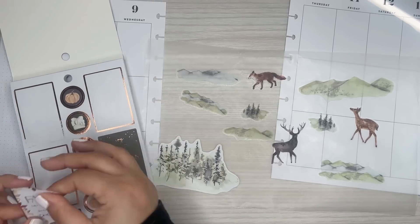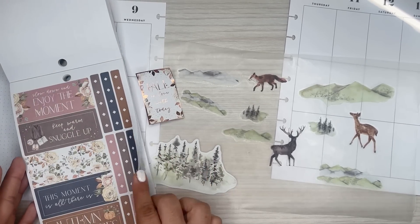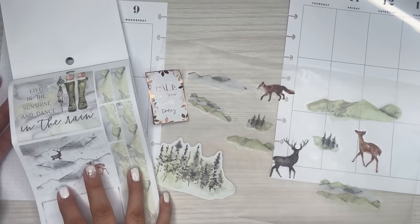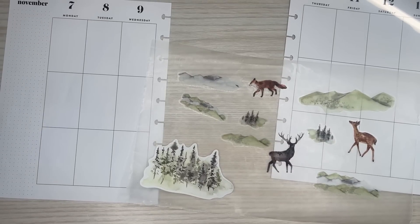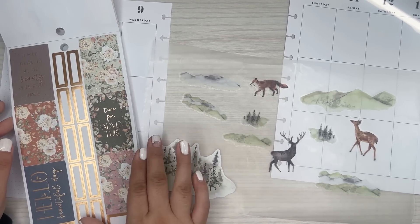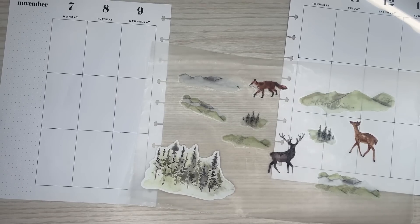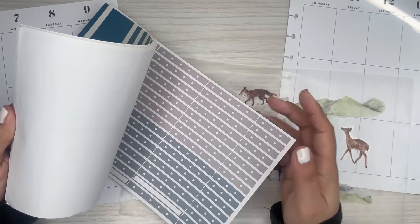I think I'll use this sticker. Maybe I'll use this one. Actually, I don't want to use that one because it's got the flowers - I don't want to use the flowers. I don't even know what color I'm going to be working with. I'll figure out the color. I have these winter boxes from JoJo, and I do like this color.